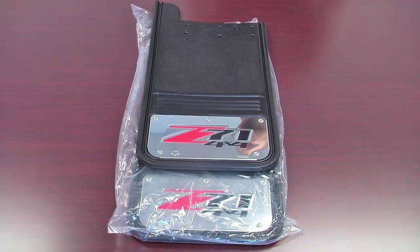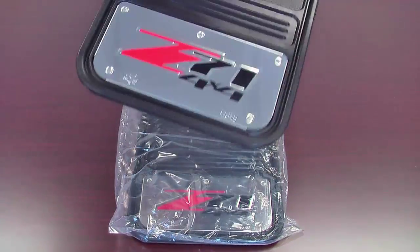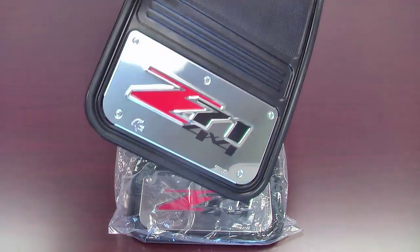These are the Gatorback series mud flaps from Truck Hardware. This is the full style designed for the rear of your truck or SUV. They feature a stainless steel plate and are sold in pairs. They're made of heavy-duty rubber and weigh almost five pounds apiece, and are backed by a limited lifetime warranty on the rubber.